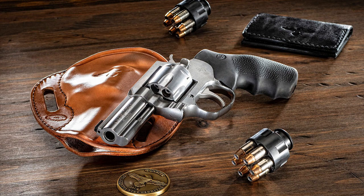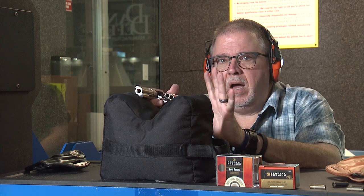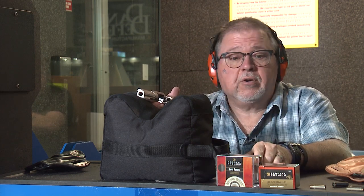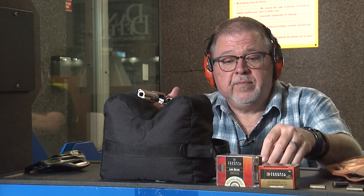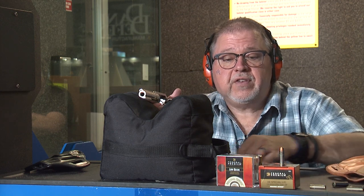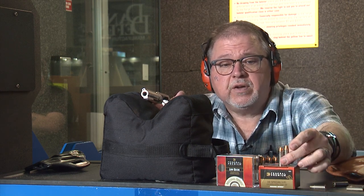Like I promised, we're going to find out how it behaves with .38 Special versus .357 Magnum. We're going to use very similar projectiles from the same manufacturer, which is Federal Ammunition Premium Hydra-Shok — a 129 grain bullet in .38 Special and a 130 grain Hydra-Shok in .357 Magnum. So it's basically the same bullet on a different case.